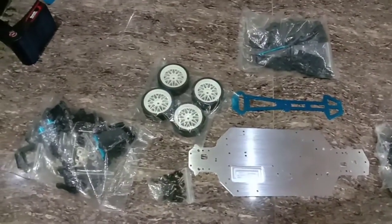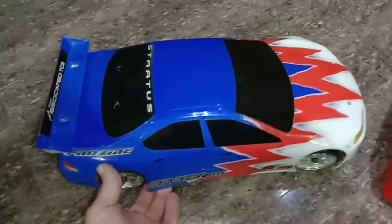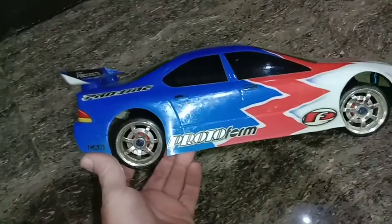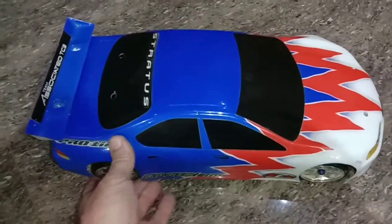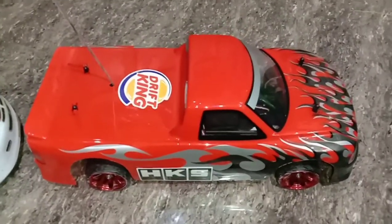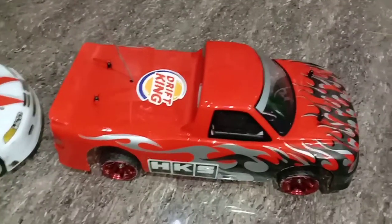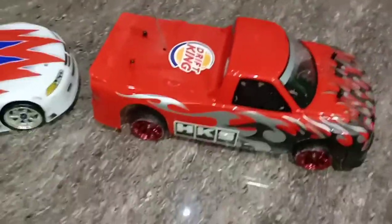Their competition is this — from the late 90s, a Team Associated TC3 touring car. It's brushed with the stock motor but excellent for drifting. The previous owner tightened up the ball differentials, so it's pretty much locked and drifts like crazy. Then this is an old late-90s Tamiya TL01, came with a Mitsubishi body but I just found this truck body — I gotta drop it down a little more. It's set up for drifting too.